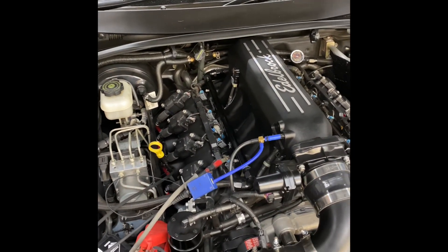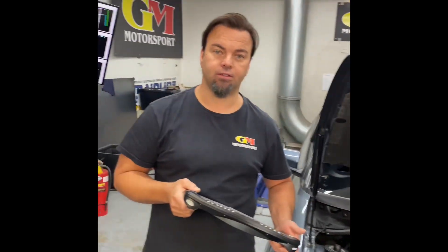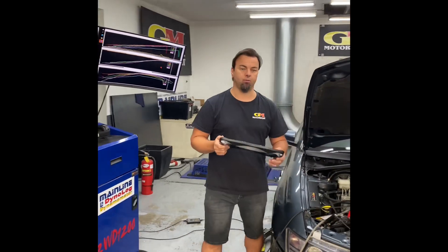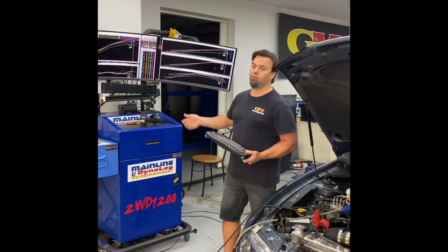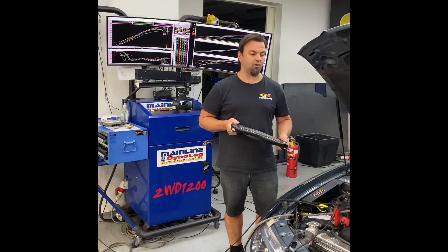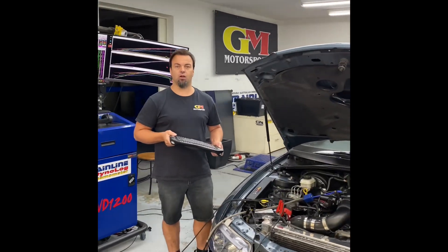The next mods for this car would be bigger injectors if the owner chooses to do it, but I think he's going to be quite happy in his tidy VZ. Guys, I'll put both videos together and we'll try to do more informative behind-the-scenes content — what really goes on, why we spend the time, and why we have many good customers that keep coming back to us for 10 to 20 years. Thanks guys, we'll see you soon.